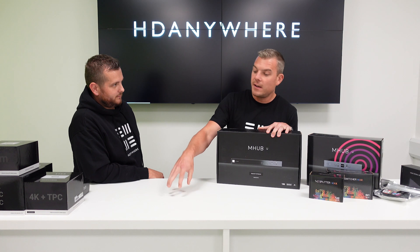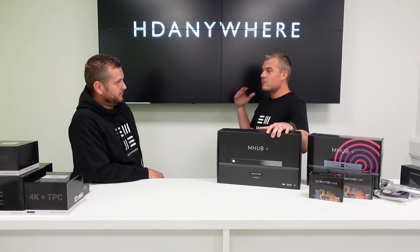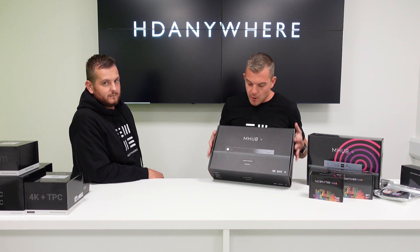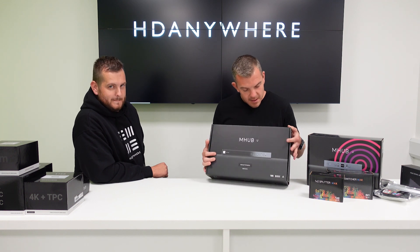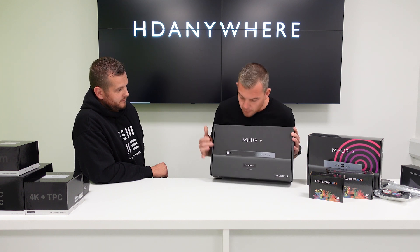Then we come to situations where we have multiple sources — like an NVR, plus a Skybox, an Apple TV, maybe a PC with digital signage for a commercial project — and we want to distribute those four things to multiple TVs around the building. A good product for that is what we call our M Hub range. The technical term is matrix, but we call our range M Hub. This was our best selling model in 2021 — that was the 4-3-1.